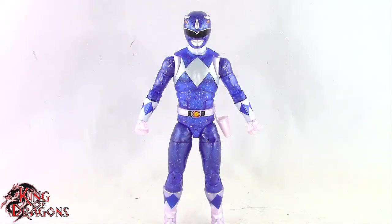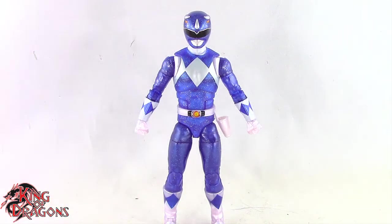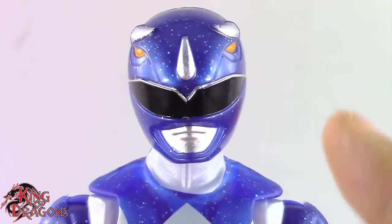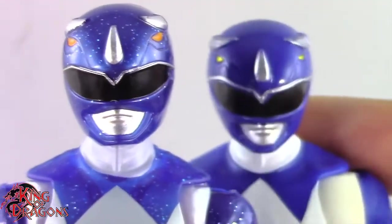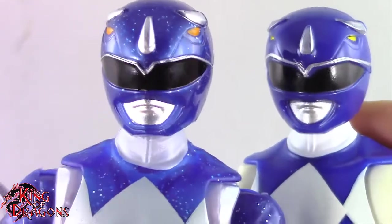Other than that the Blue Ranger doesn't come with any other accessories. So with that out of the way, let's have a closer look at the metallic Blue Ranger. I like what Hasbro has done with this figure. At first glance it looks like the exact same figure that we got with the original Blue Ranger, but the helmets look very similar yet there are some key differences in them.